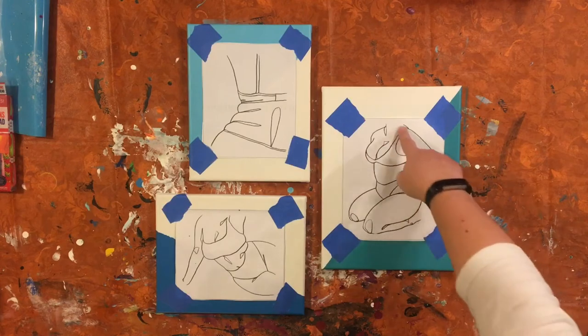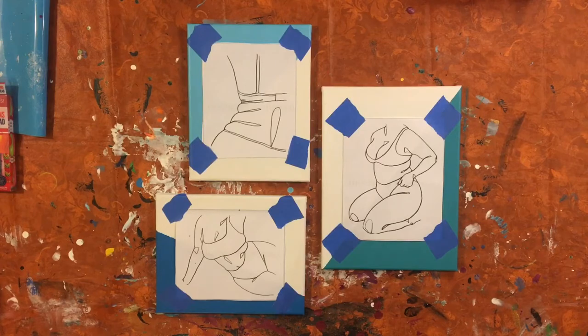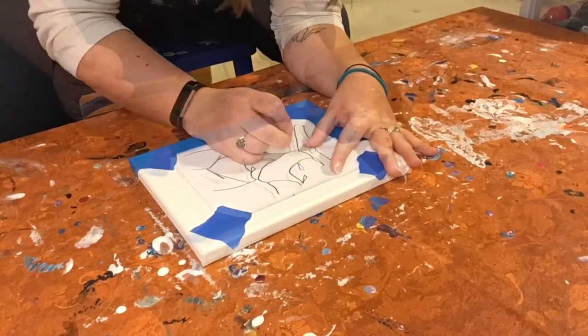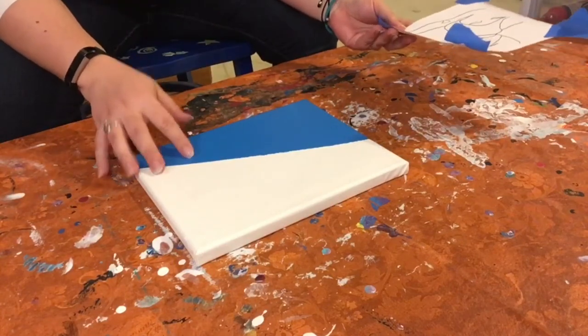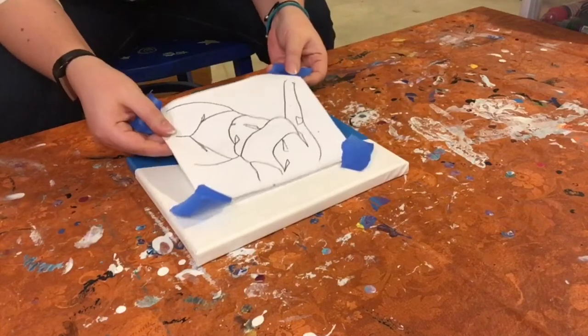I'm just gonna simply follow all of these lines that I want to embroider, and I'm gonna be poking holes just a couple millimeters apart from each other, because we're eventually going to back stitch into them and create the actual embroidery. Because these are on canvases, poking the holes preemptively is just gonna make it a lot easier when we go to actually start threading. When you take these pictures off you're gonna end up with a bunch of crazy-looking holes, but hopefully you should still kind of see your image. I'm still gonna keep the actual line art close at hand as a reference picture.